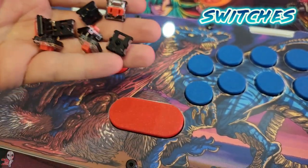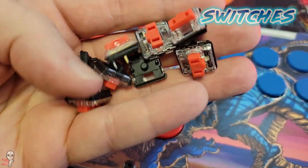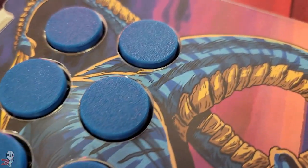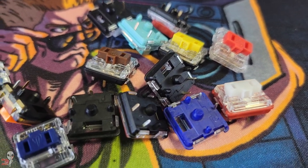The Keeb Brawlers utilize hot-swappable Kale chalk V1 switches. Mavercade currently offers them in either blue or red switch variants, and they said that the red switches outsell the blue versions at a rate of about four to one. But because these are hot swappable, you can easily change them to whatever you'd like to suit your tastes.